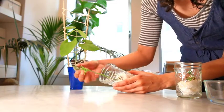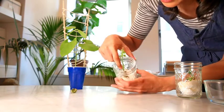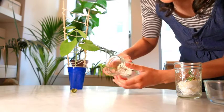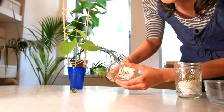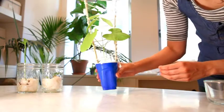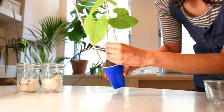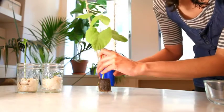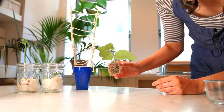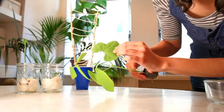This bush bean lost its first set of true leaves — they started getting a little crispy around the edges and eventually both leaves fell off. Luckily, the new growth on it was looking great. This bush bean, the one I planted just five days before I planted the others in the first video, is doing really well: great roots, a nice strong stem, and healthy full leaves. The leaves were starting to look a little pale though, so this plant was most likely in need of some nutrients.